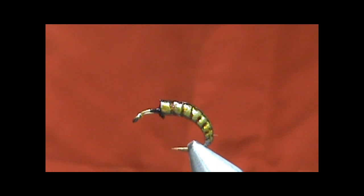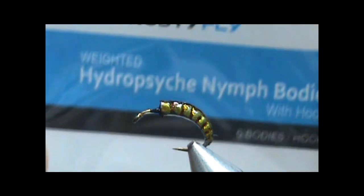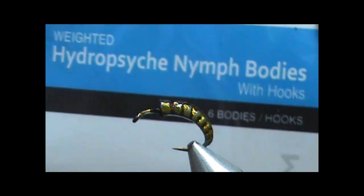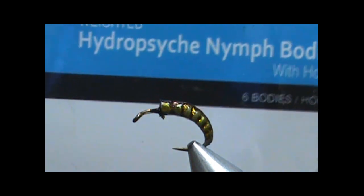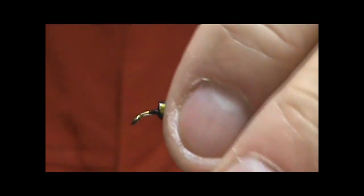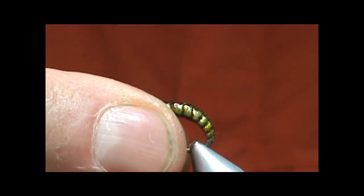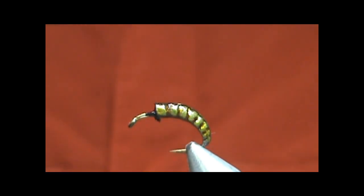Welcome back to another edition of Fly Tying with Jim Masura. Today I'd like to tie for you a Frosty Fly Hydro-Psyche Nymph. I'm going to use the Frosty Fly Hydro-Psyche Nymph bodies, and these are weighted — really heavy bodies too. This is a really simple fly to make. Since we're making just a nymph, we just have to put on the head and some legs.